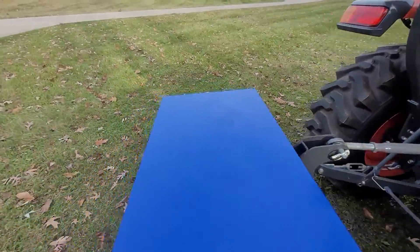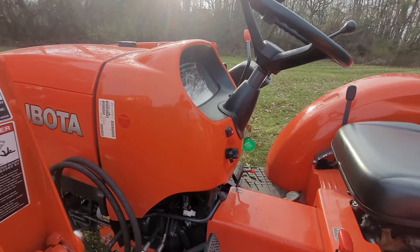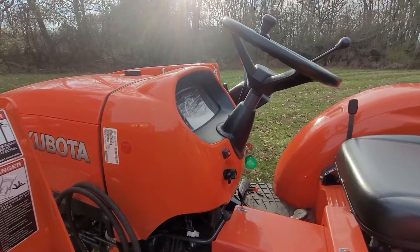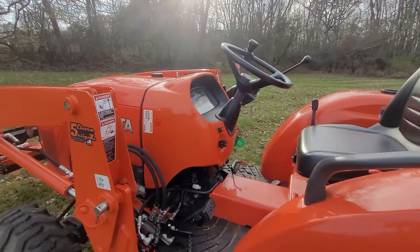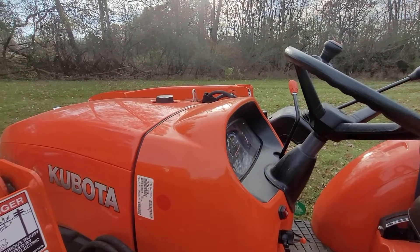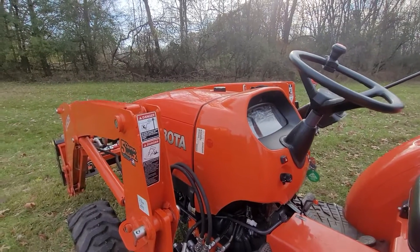To get to the third function — when I was shopping for a third function kit when I first got this tractor, I really didn't like the fact that every one I saw had electrical components: switches, solenoids, and so on. And also, it seemed like a lot of them weren't really specifically built for my machine. A lot of them had big hoses sticking up on the right side where the valve is, and the mounting locations or methods of mounting the hoses weren't really ideal for what I was looking for. So I came up with this.